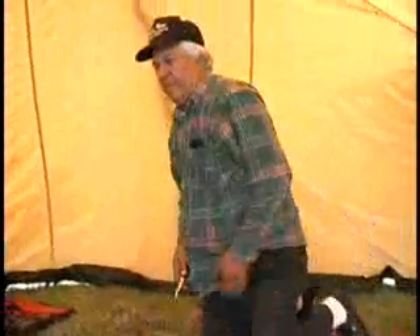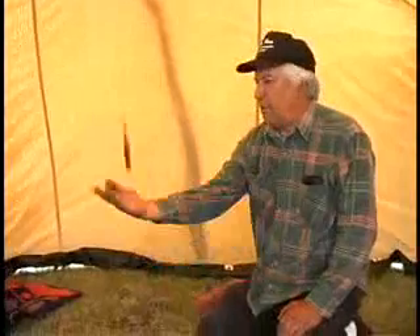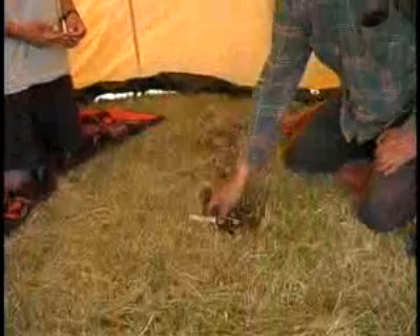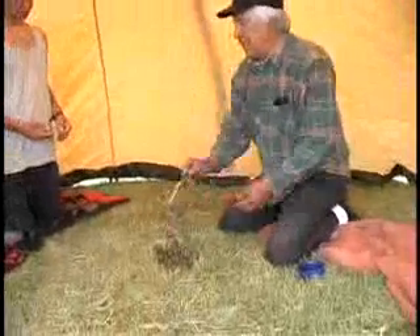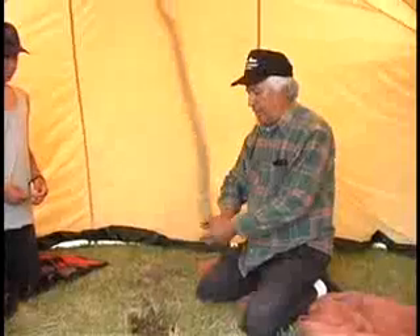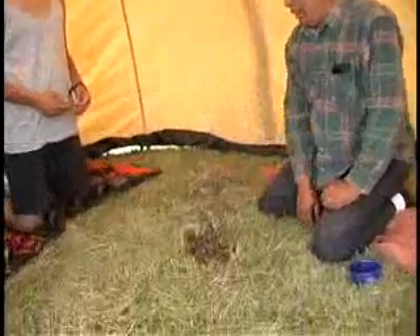We'll be teaching these young guys at the same time how we used to play this knife. When you play the knife, this is the way you start — but it's got to stand up. Each one takes a turn. You and these two guys — we'll teach them how to play. So you do that, that's the first one. Then you go here, but it's got to stand up all the time.